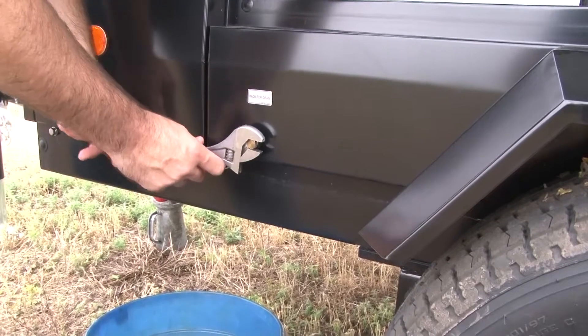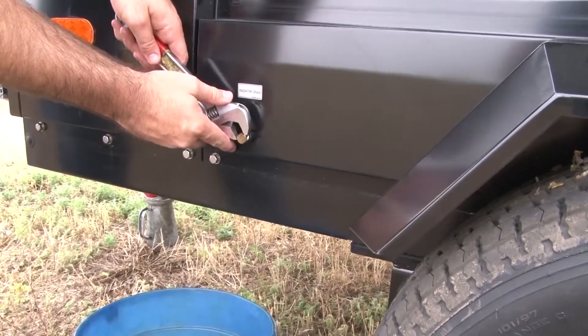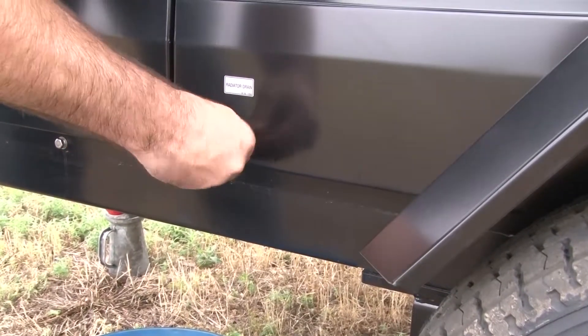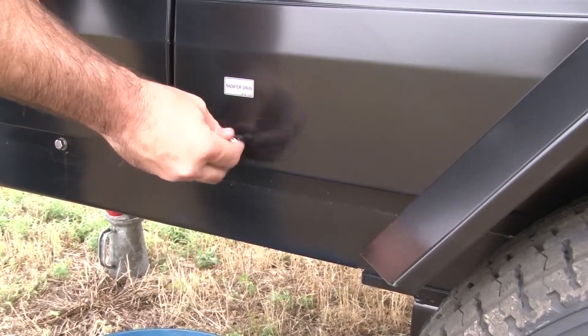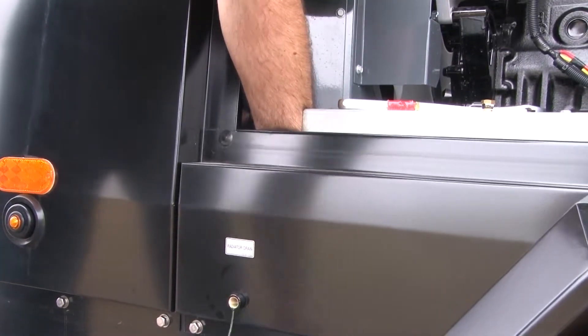Open the access door on the street side of the unit. The coolant drain will appear as a threaded cap originating from the oil fence. When you have placed the receptacle underneath this drain, reach inside the cabinet, underneath the radiator and next to the battery, opening the petcock valve.